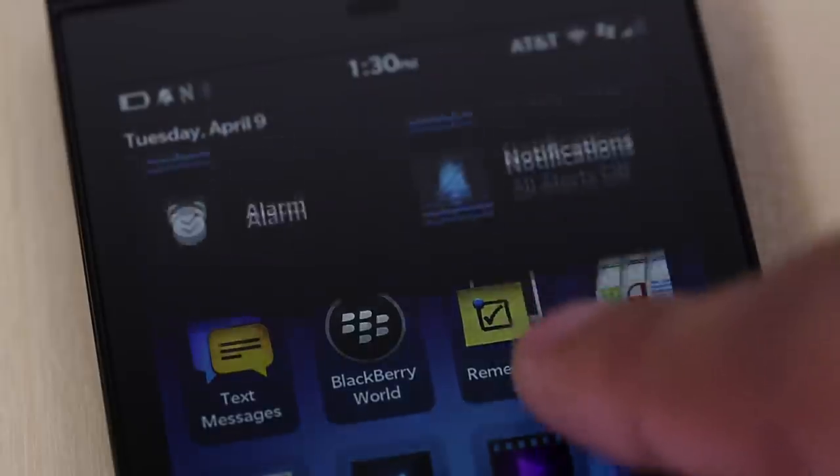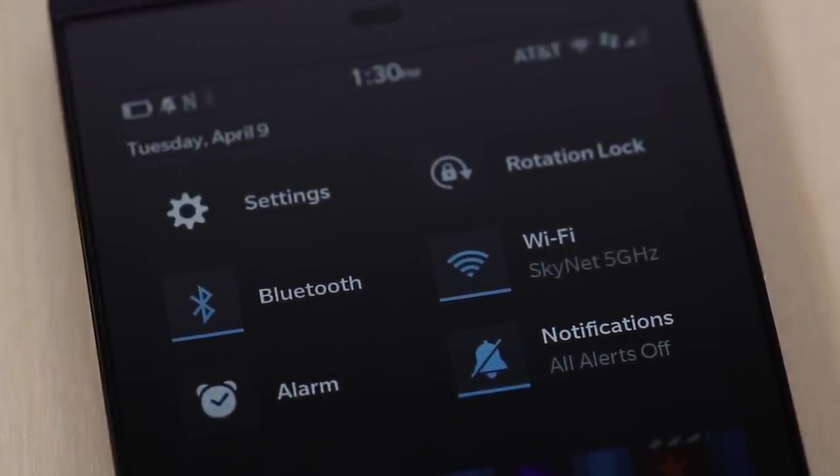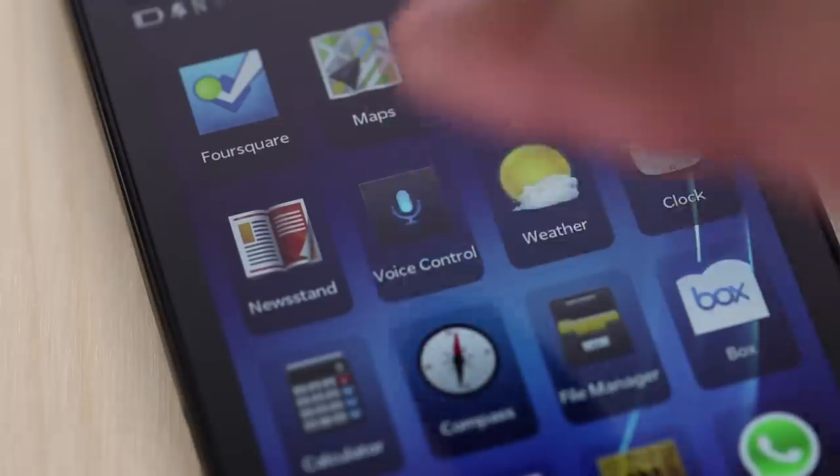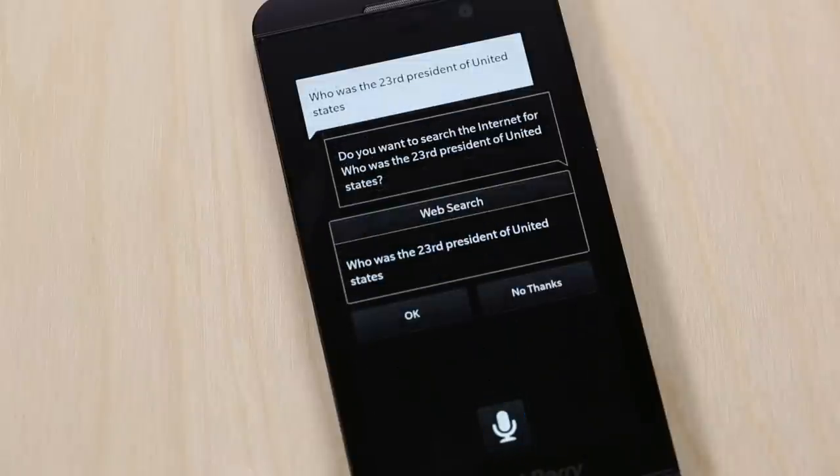If you slide down from the top of the display, you'll find toggles for your alarm, Bluetooth, Wi-Fi, notifications, and rotation lock, plus a quick shortcut to settings. As mentioned, there is a dedicated voice control button, but this is definitely no Siri and it doesn't claim to be. With it, you can send a text message, update your social network status on Facebook and Twitter, or open an app using your voice. But don't try to look up information like who the 23rd president was — it'll just go to the web and search for that.